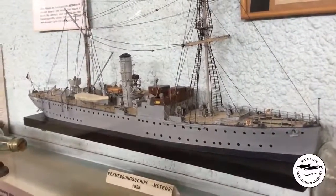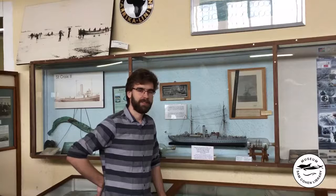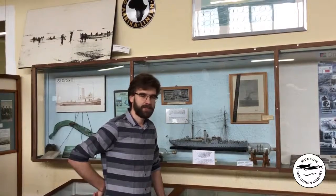Fritz Spies retained this model with him for most of his life. The Meteor was not originally built as a research vessel — first it started life as a light gunboat for the German Navy, constructed in 1914. Under that purpose however it didn't find much use, languishing in a dock in Germany.